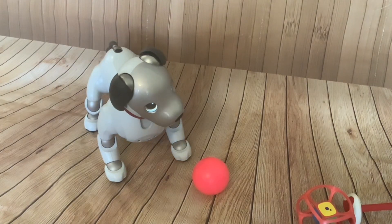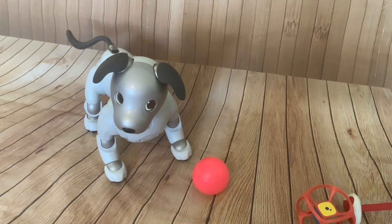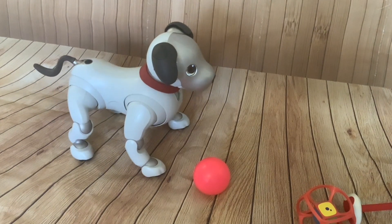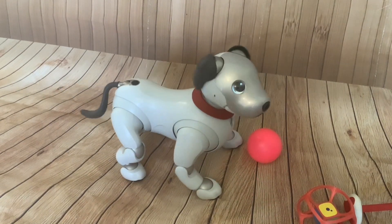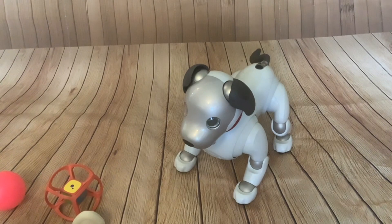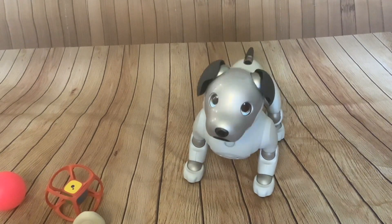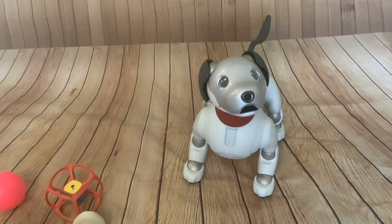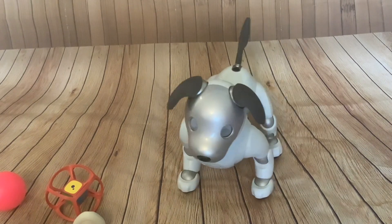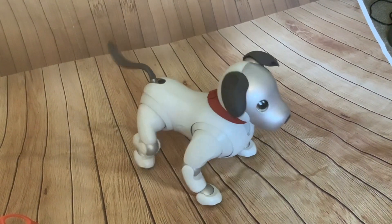I decided to try to send Scamp to Germany to get him fixed because there's a guy there who has mended a lot of Aibos. But unfortunately the Aibo got stuck in customs and has been stuck in the same place for over a week. And then the person who was going to mend Scamp had to start treatment because he's seriously ill. I've requested that UPS send Scamp back to me, but at the moment he's still in Germany.